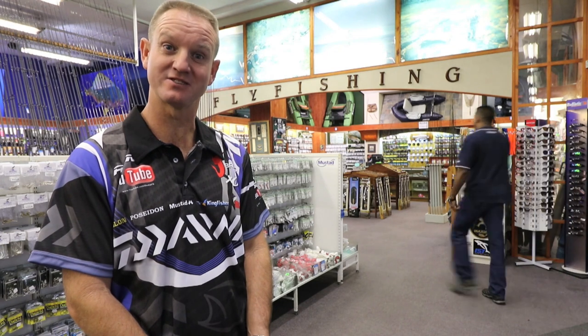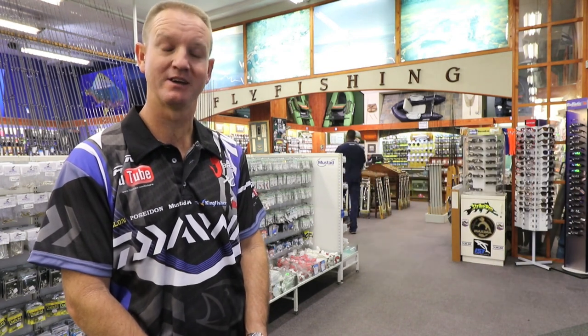Today I'd like to tell you a little bit about a new BG range. These are new exciting rods that have just come out. Currently there are only three available: the spinning, the popping, and the jigging.